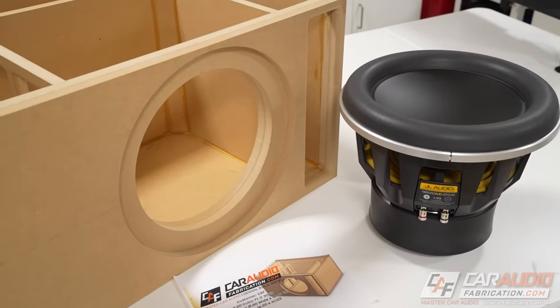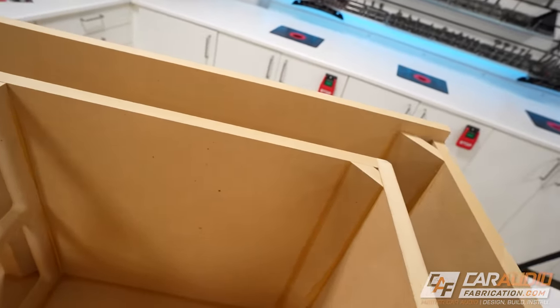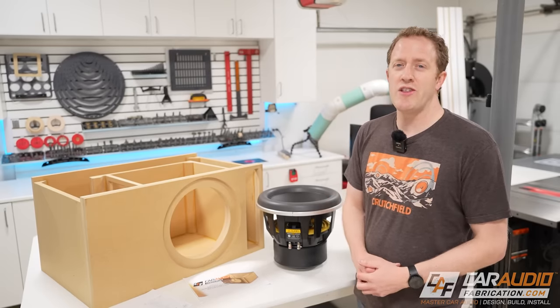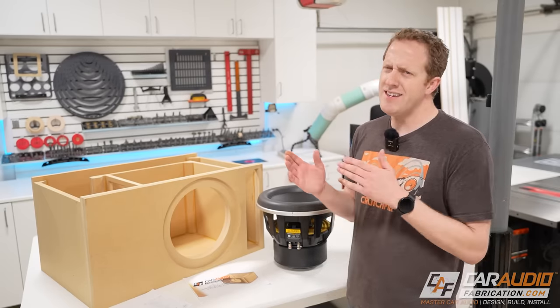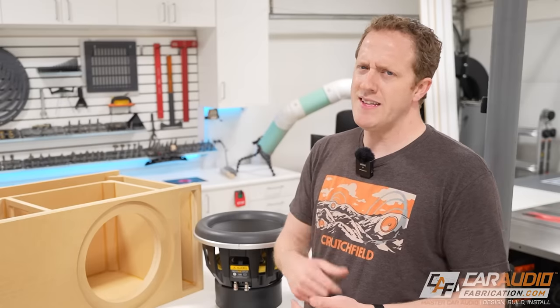What air volume and tuning did I decide on? How do we cut and make each of these pieces? And what steps are involved with the custom subwoofer box build process? I'm Mark, welcome to Car Audio Fabrication, the channel where together we learn how to master car audio and how to design, build, and install our dream car audio system. Let's get on into it.